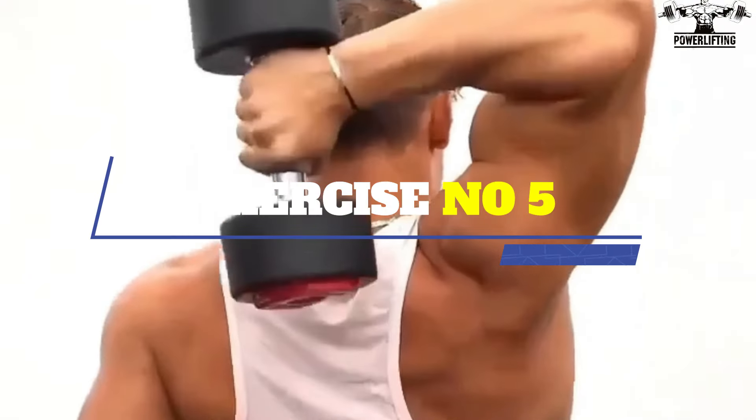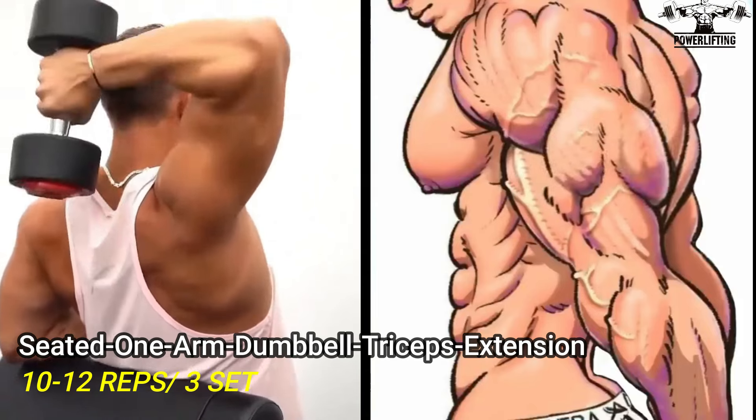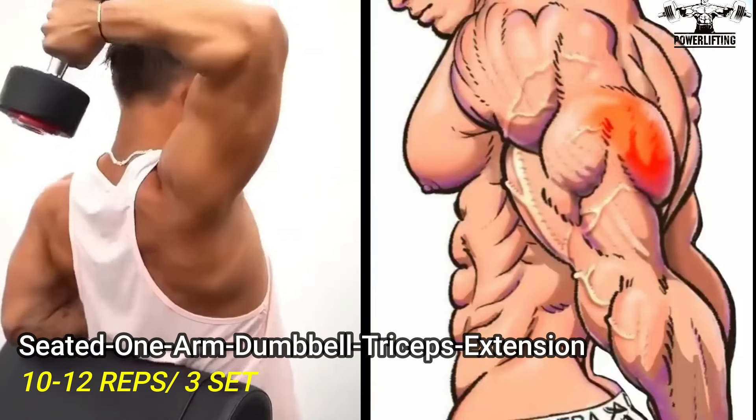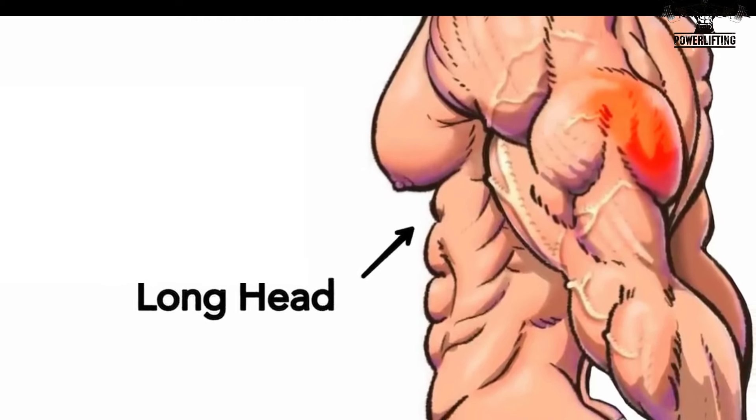Seated one-arm dumbbell triceps extension: hold the dumbbell with a pronated grip with your left hand and lift the dumbbell above your head until your arm is fully extended. This exercise targets the long head of the triceps muscles.